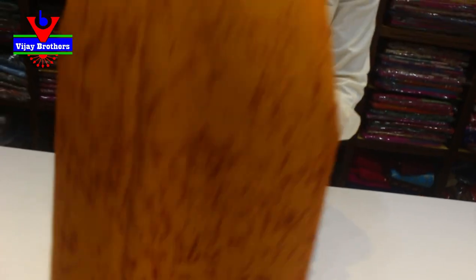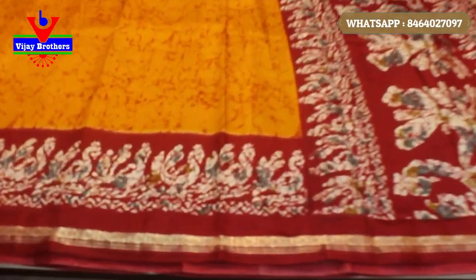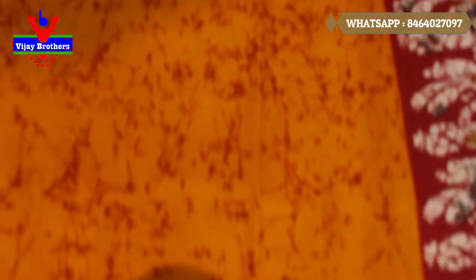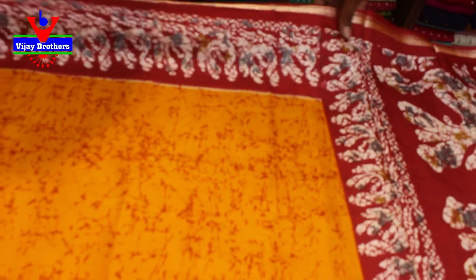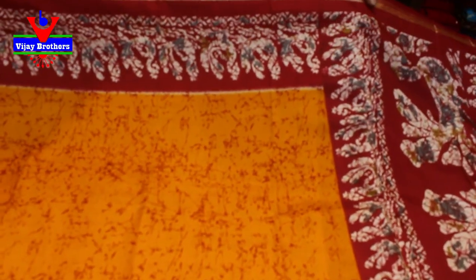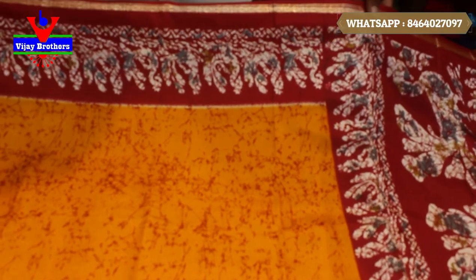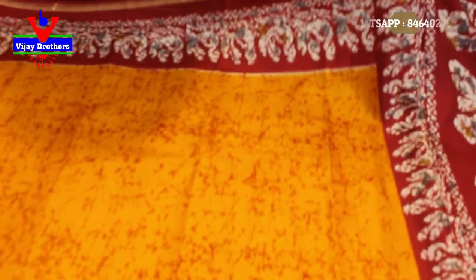Let's open this — we have a yellow and red color combination. We also have a small design, we have a yellow color and red color design. We also have a border on the top and bottom. We have a shibori design style, we have a border basic design, and we have a very soft cloth.